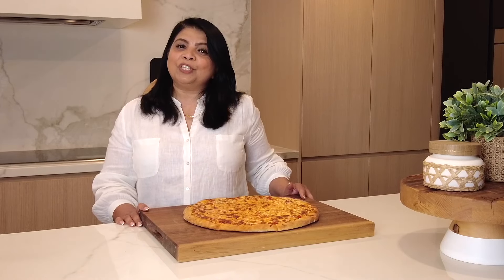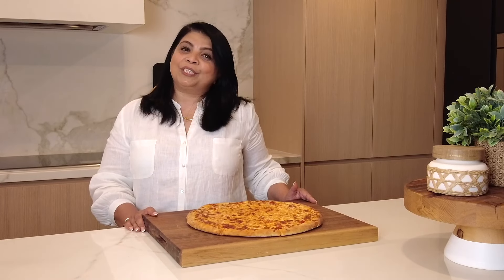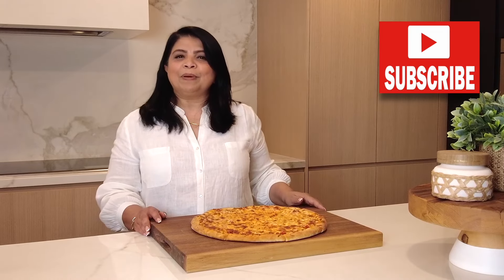Hi and welcome back to Plating It With Wendy, where I share with you recipes which turn out right every time. If you enjoyed this video, don't forget to give it a like, share and comment. And if you enjoy trying out recipes that turn out right every time, you're at the right place. So go ahead, press that subscribe button.